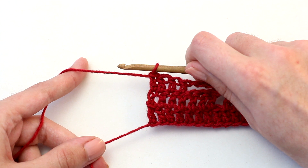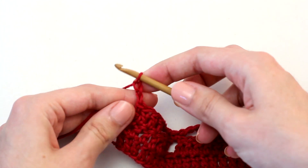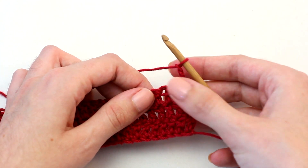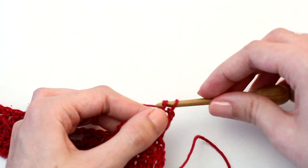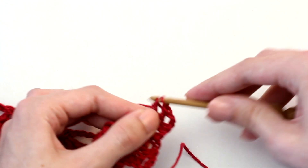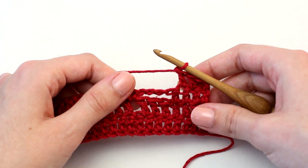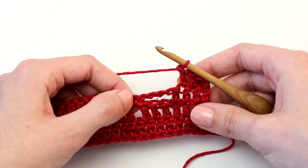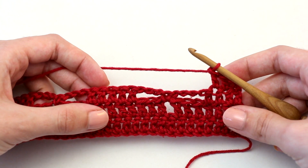Once you reach the end of row three, it's time to move on to row four. To begin, chain two — which counts as the first double crochet — then turn your work so you're crocheting in the other direction. Now crochet one double crochet in each of the next two stitches. For the repeat, chain four, then skip one stitch and the chain three space, then crochet a single crochet in the single crochet, chain four, skip the chain three space and one stitch, and crochet one double crochet in each of the next three stitches.